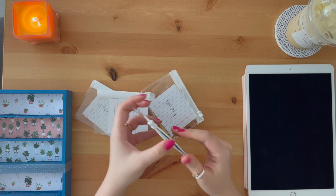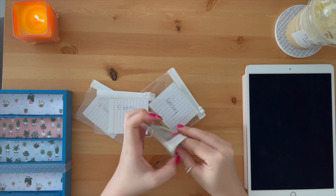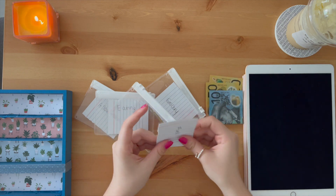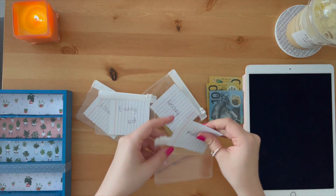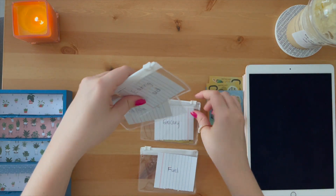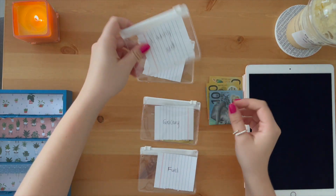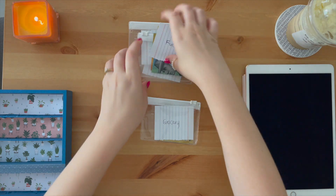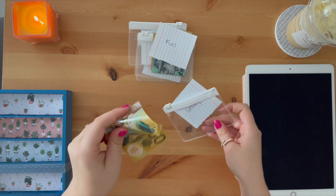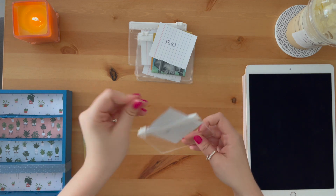I want to show you guys how I'm going to make the labels for these. I do have some money in them already because I budgeted last week for two weeks, so I have enough in there for this week as well. The first one will be the grocery one — we did groceries already, we've got fifty dollars change and that'll last us for next week.